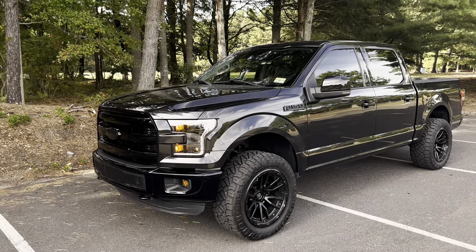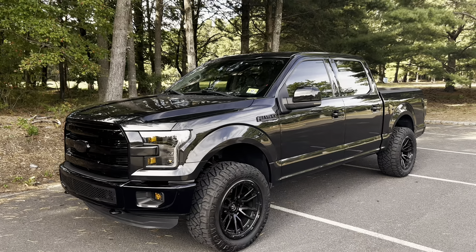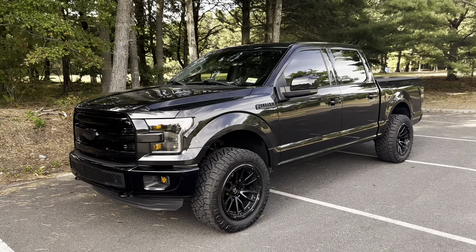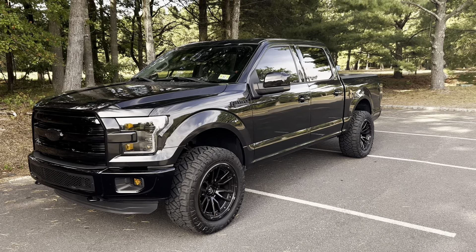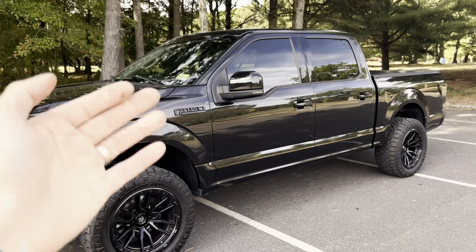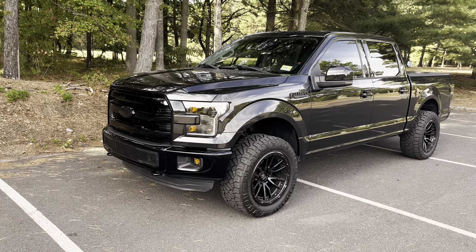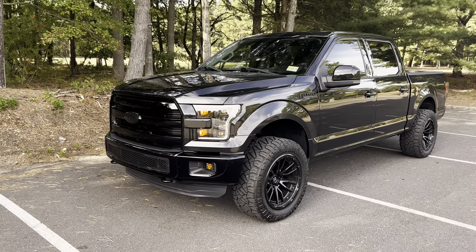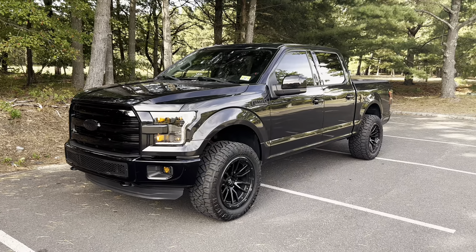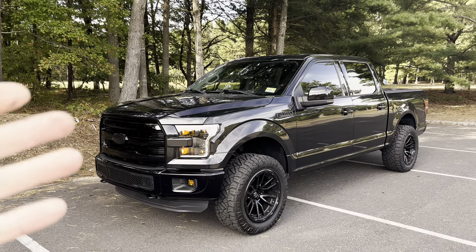Another really cool modification I added to this truck is remote start. This truck is parked outside and in the winter it gets very, very cold out, so having something to start the truck and get it nice and warm before I get in it with my kids is really, really nice. You can get it from the factory, but this truck was not optioned with it. So I found a really cool aftermarket option that anybody can install — it's called the StartX Remote Kit. It basically just plugs right into the OBD2 port, and then you use your OEM key: hit lock, unlock, and lock, wait a few seconds, and it starts right up. This was only about $130 — a really nice option for adding remote start to your truck.